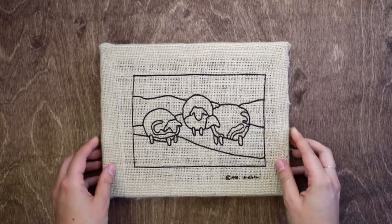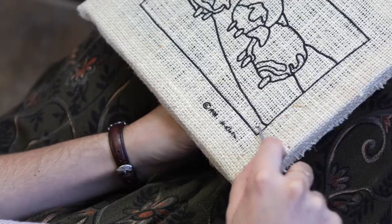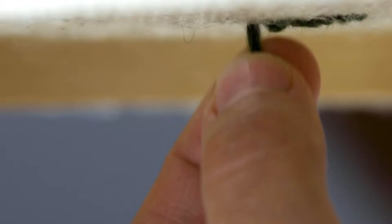Finish up by fastening the other two sides and now we're ready to hook. To start, hold the hook in your dominant hand and push it through one of the holes on the canvas. Use your other hand to feed the yarn to the hook and pull through.